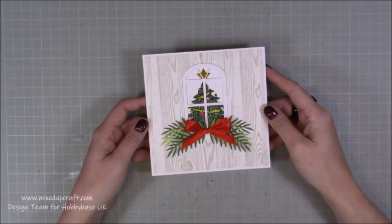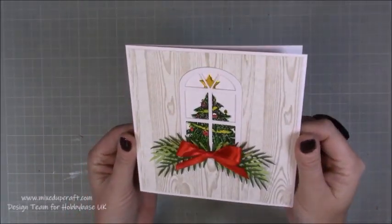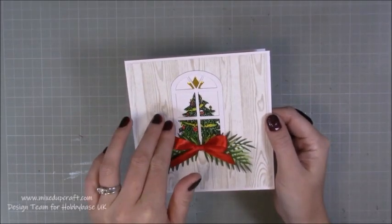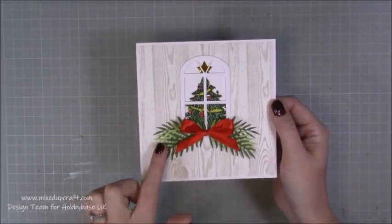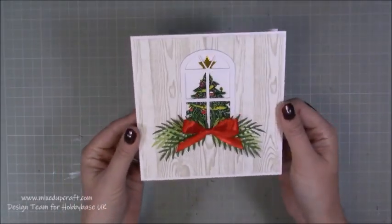Hi everybody, it's Sam at Mixed Up Craft. Thank you for watching my tutorial today. This week's Hobby Base card is this really beautiful Christmas scene. It's looking through the window, which is the Hobby Base window die, which I'll show you in a moment, to this Christmas tree stamp, and then I've just kind of decorated the windowsill of the card.